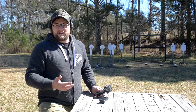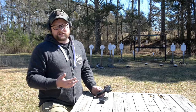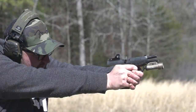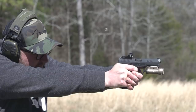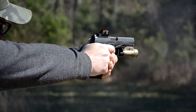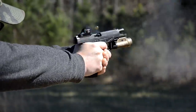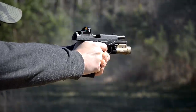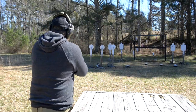A good red dot on a handgun doesn't have to be a ton of money to be good. You look at some of the other options that have been out there — Vortex, Burris — things you maybe wouldn't associate with a top-of-the-heap red dot for a handgun. Crimson Trace is doing a pretty good job of coming up with something functional that won't break the bank. Really cool setup — I'm digging the Arex.